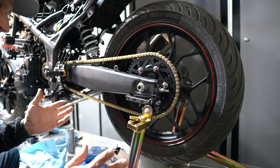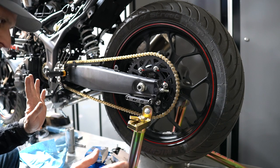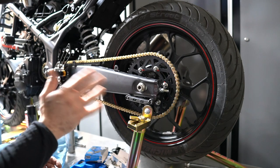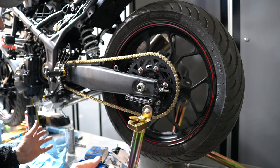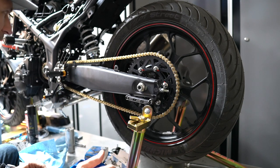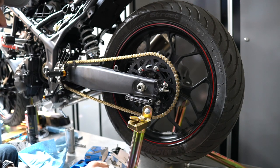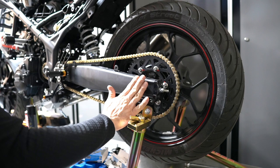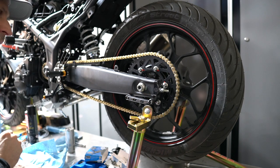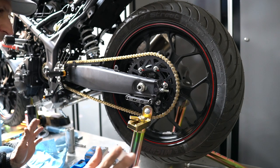There are specs online for chain slack — I'm not going to look at them right away because I'll probably do more adjustments when I install my second set of wheels with a different sprocket. I'm relatively pleased with this, so I'm going to secure everything in place, tighten the nut for the front sprocket, make sure the chain is aligned, and we can call it a day.